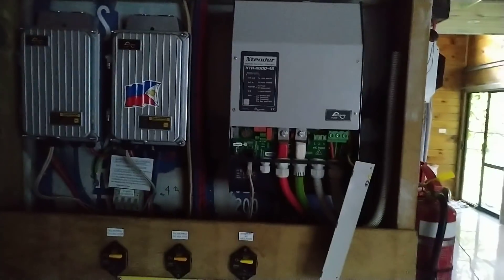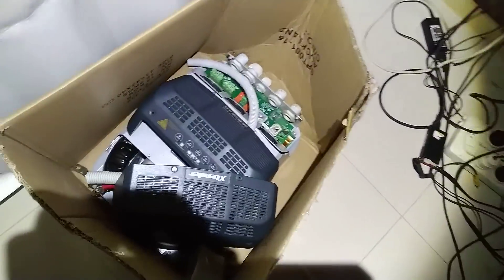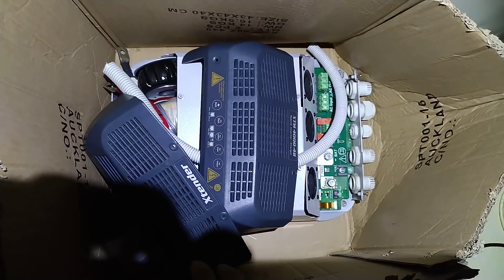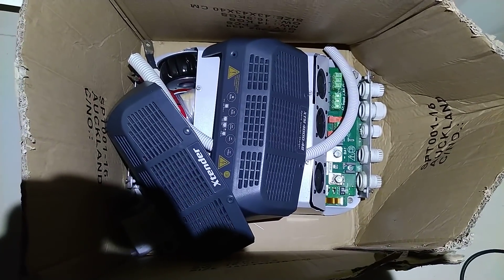That's the 8,000 watts — as you can see it fits nicely. I removed the old one. The old one is still here, still working. I've sold it and I'm just cleaning it up, then I'll try to hook it up in some other house.